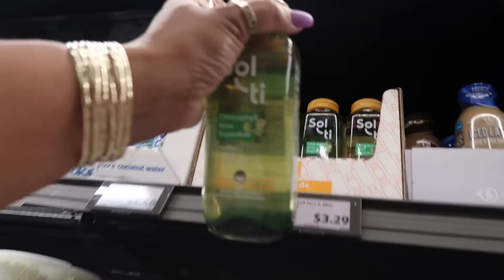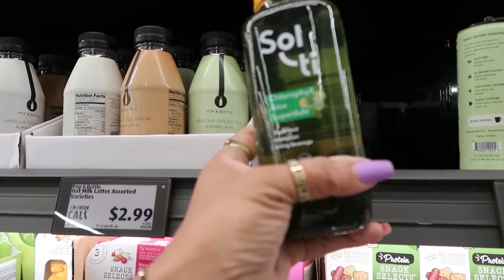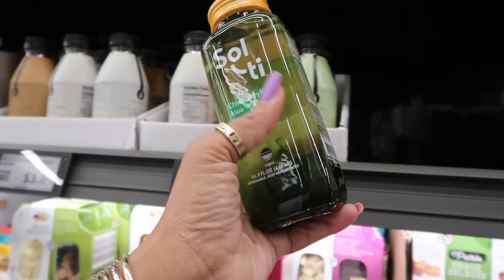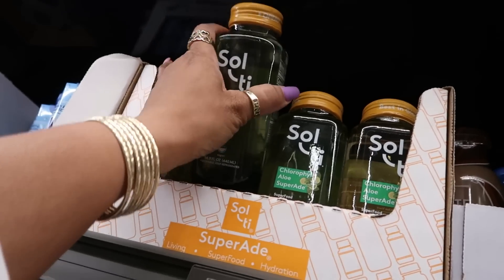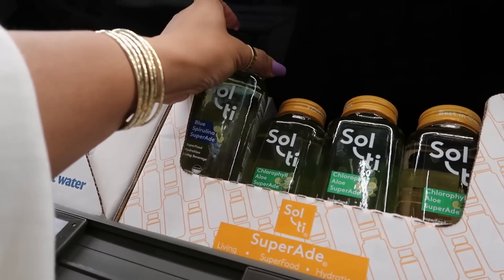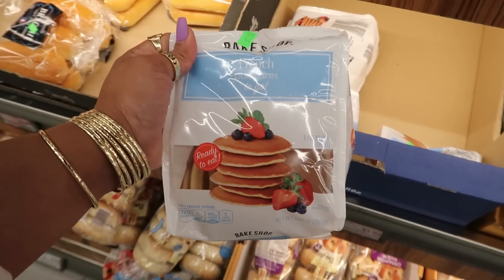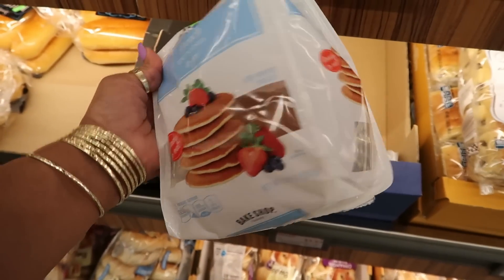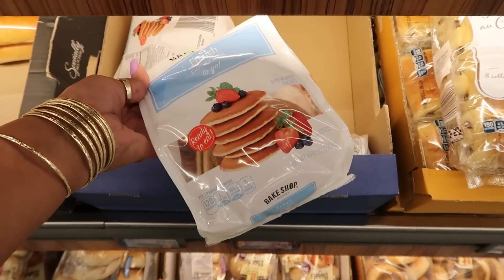Chlorophyll aloe super aid — is this glass? It is — superfood hydration living beverage for $3.29. Or you have the blue spirulina. On my last visit I picked up two bags of these — I wasn't sure if we were going to like them, and the kids ate them in like a week. Two bags!